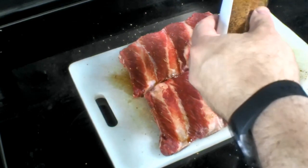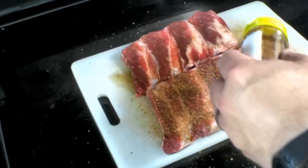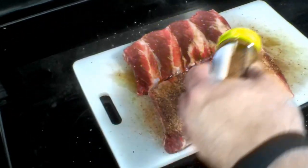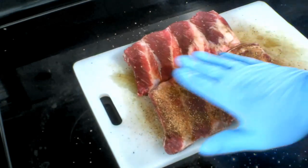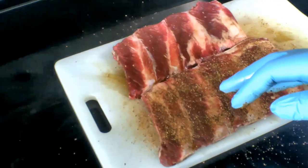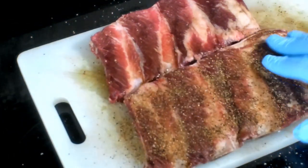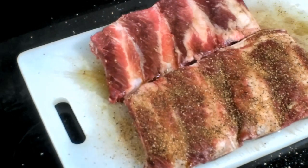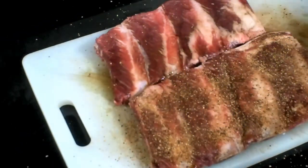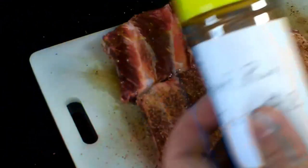All right, this rack here we're going to use for beef rub test number one. Pat that in there. Let me get it in there a little closer — it's got a nice little coarseness to it, not too overly coarse but a nice coarseness. All right, remember this is number one. Now we're going to go with test rub number two.